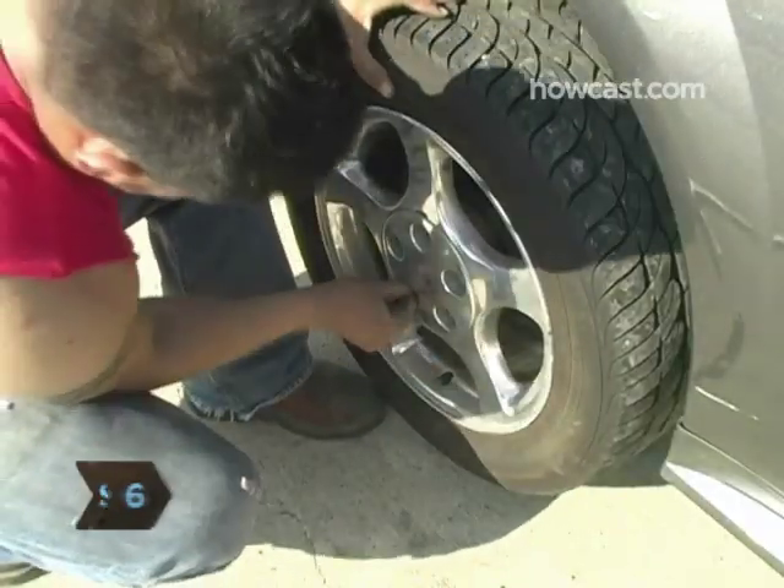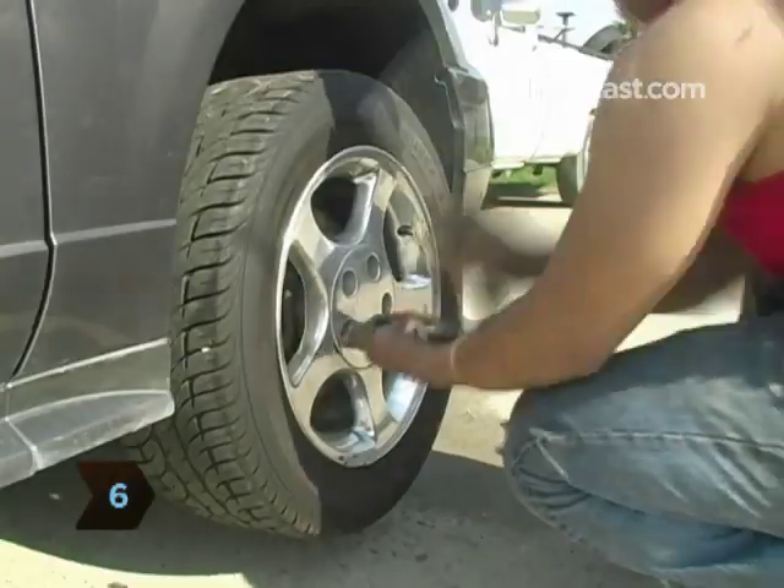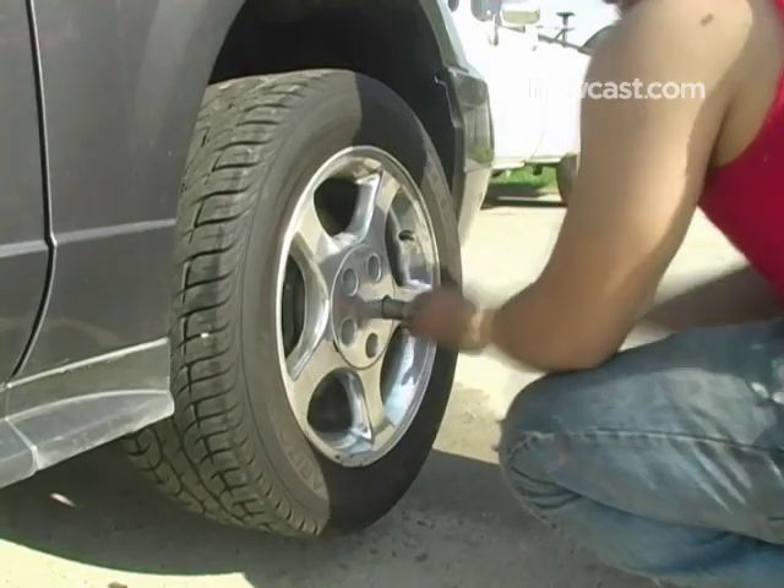Step 6. Hand-tighten the lug nuts first and then secure them with a torque wrench. Tighten lug nuts working diagonally in a star pattern.